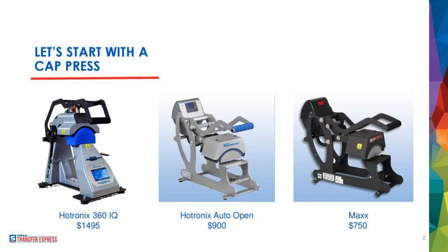Starting at the left and working our way down — on the far left you've got the Hotronix 360 IQ. That's the most developed, the most high-tech cap press. The 360 IQ has a lot of neat features: it's got an upper and lower heated platen, it's got a touch screen that keeps track of productivity, and a lot of bells and whistles.